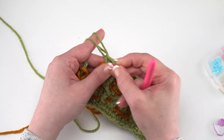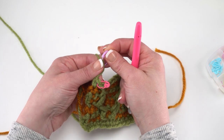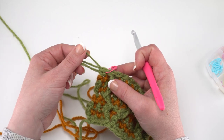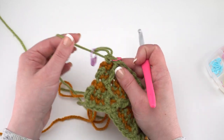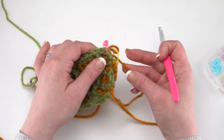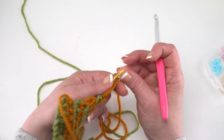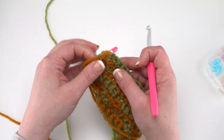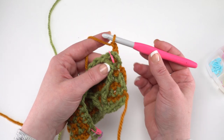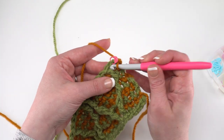Move the stitch marker up to the last stitch and secure the loop with another stitch marker. Stitch markers keep the loop from pulling out and coming undone — without them, tugging would actually start undoing the stitches in the previous row, so they're really important. After row 9, get the orange loop back on your hook, chain 2, and for row 10 just single crochet in each stitch across.